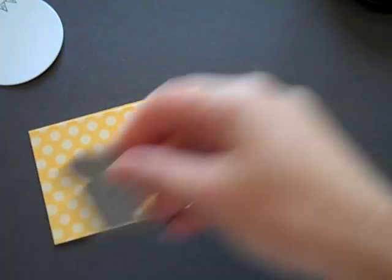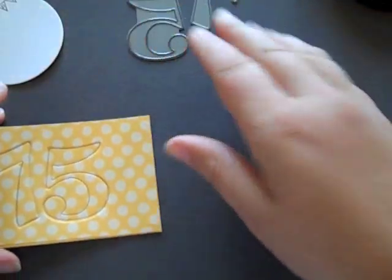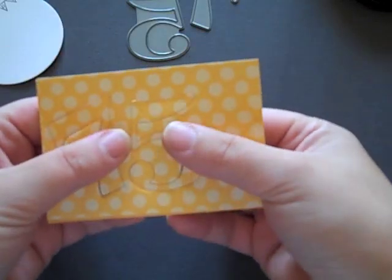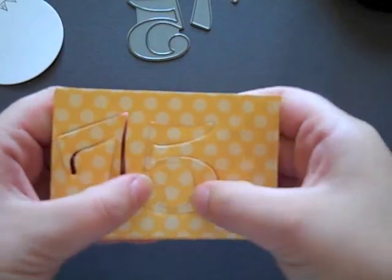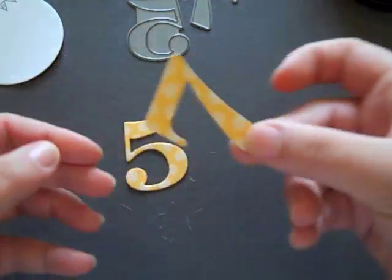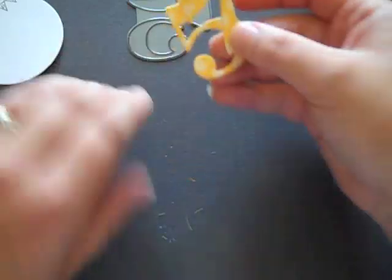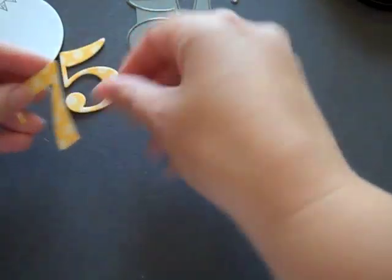I'm going to go die cut these real quick. Now I'm back and I've die cut my numbers. I'm just going to pop them out of the block here. As you can see, these are a lot more sturdy and have a bit more substance to them than they would just as plain pattern paper.